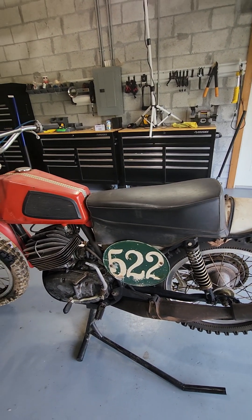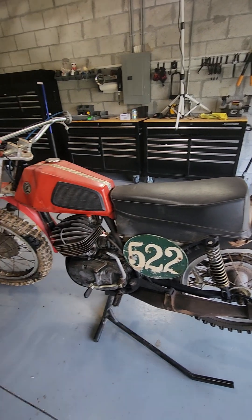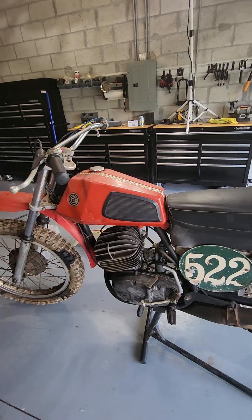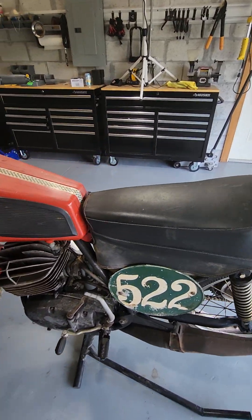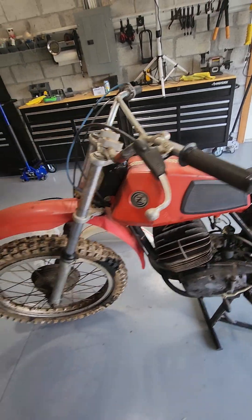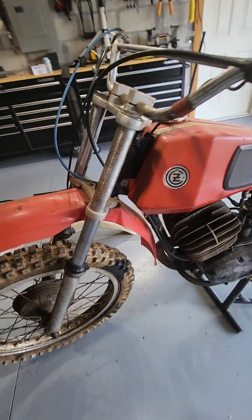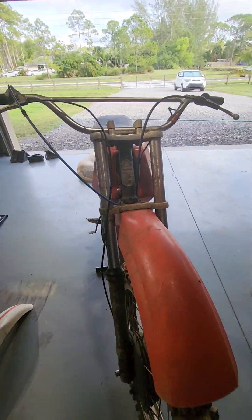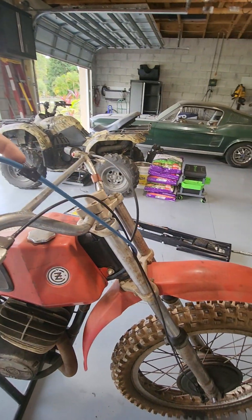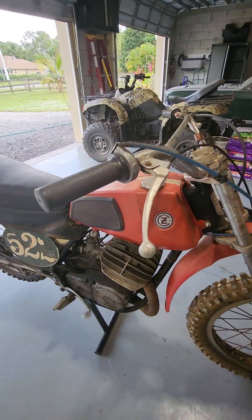Amazing that here we are in 2023 and this is a 1973 motorcycle — it's amazing how well it has held together. So obviously the original tank with the racing stripe down the center, handlebars, and front shocks that have puked out all of their fluids with all the seals shot. Obviously we've replaced some of the throttle and brake cables and that sort of stuff over time as we were riding the bike.